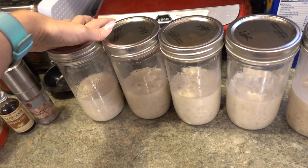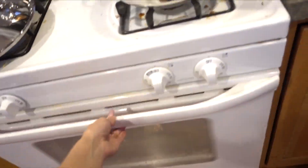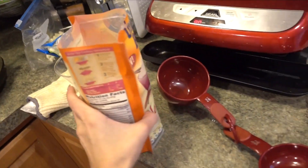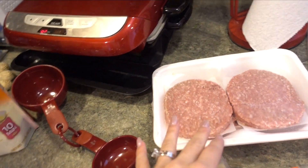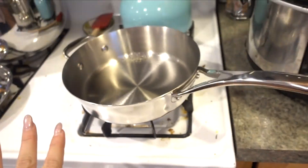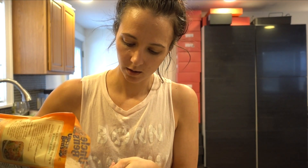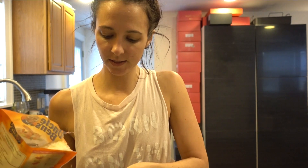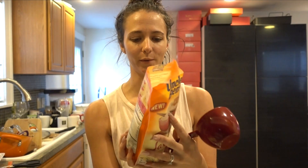The sweet potatoes are almost done. I'm going to cut up some veggies, make some jasmine rice, and cook turkey burgers. For the rice, I'm making six cups cooked, which is about one and a half cups of uncooked rice to three cups of water. You can add a tablespoon of butter if you want — I'm not going to.